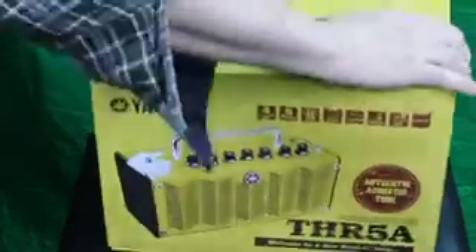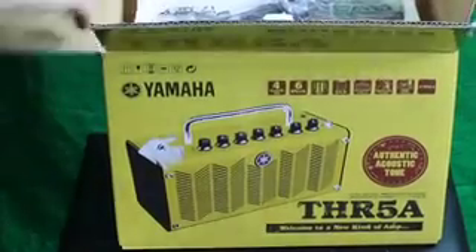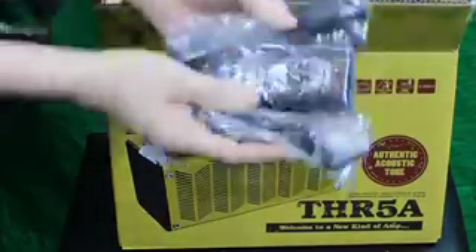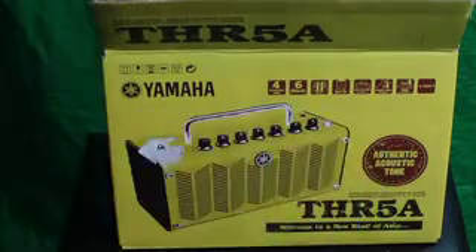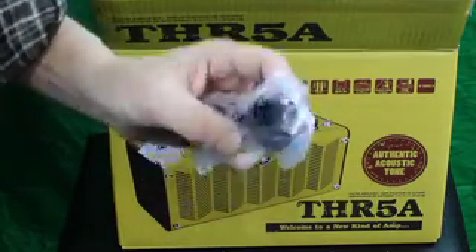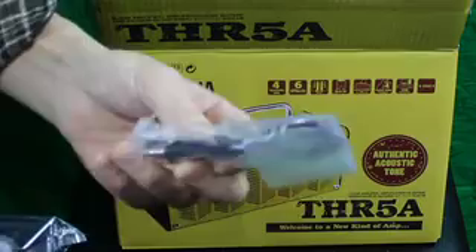Let's open up and see how big it is. Right in the top here you get your power adapter, a USB cable to connect to the computer, and some sort of mini adapter.